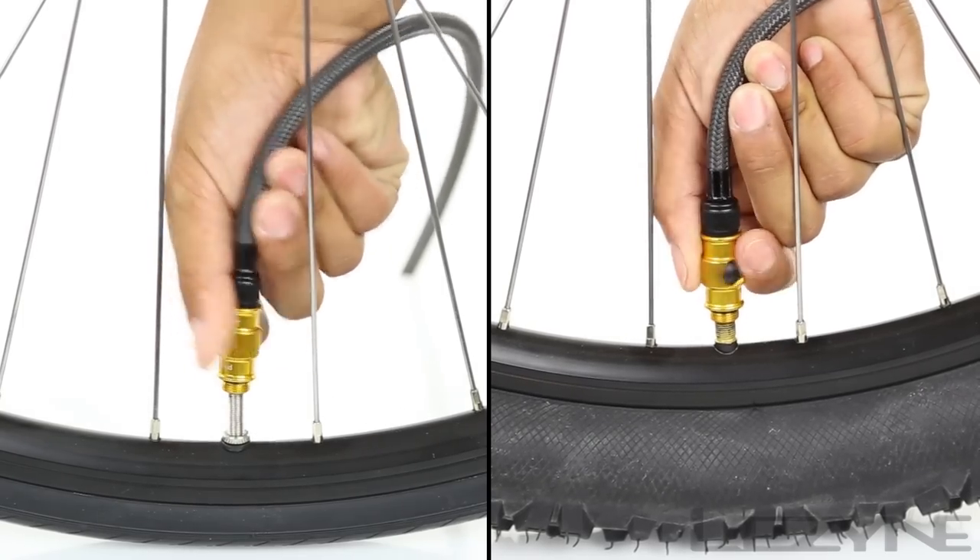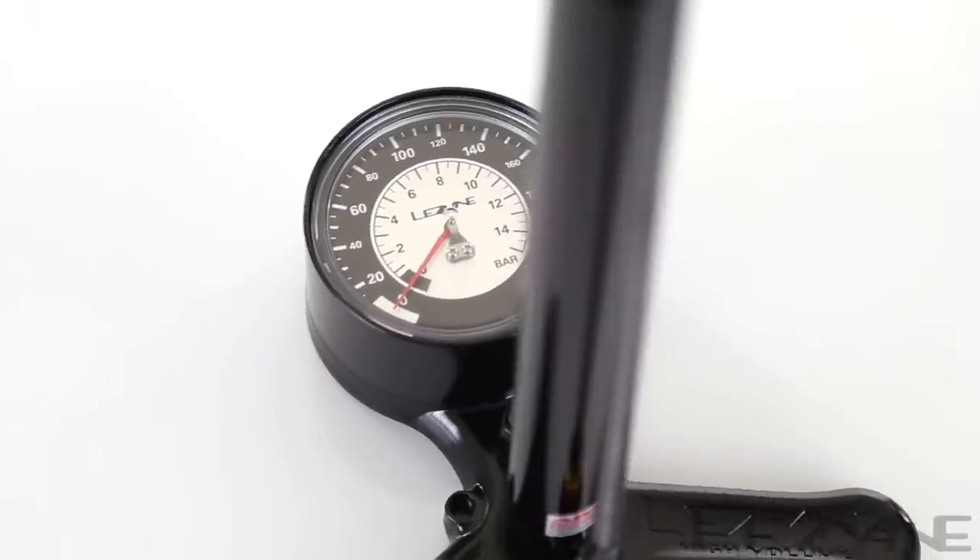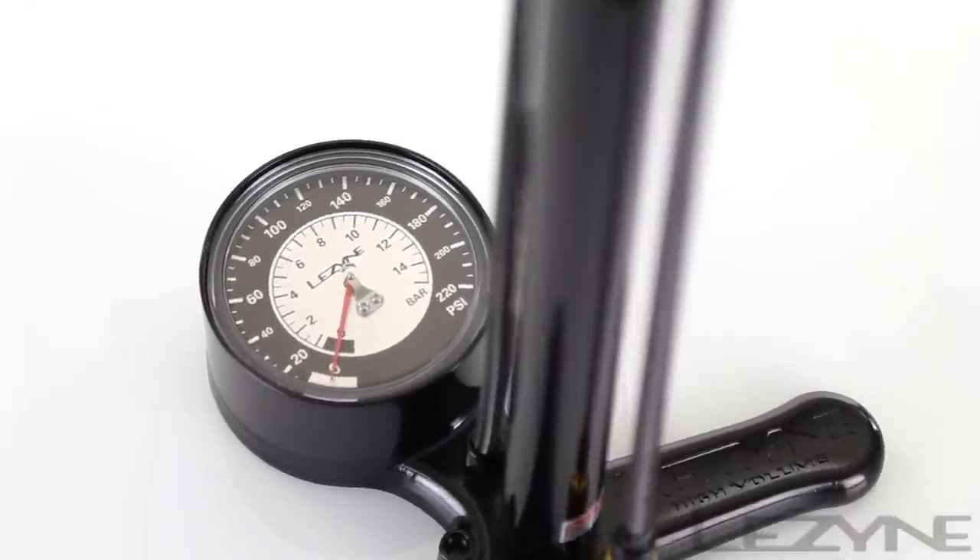Once you have your desired pressure, unthread the hose from the valve. The sleek and sexy Lezyne CNC Floor Drive — engineered design.